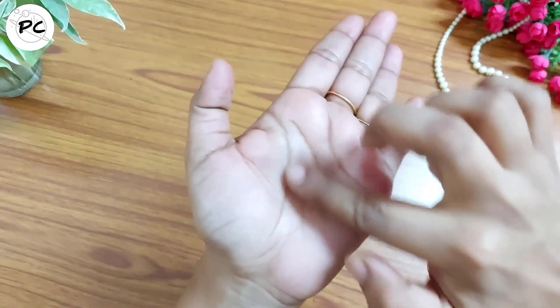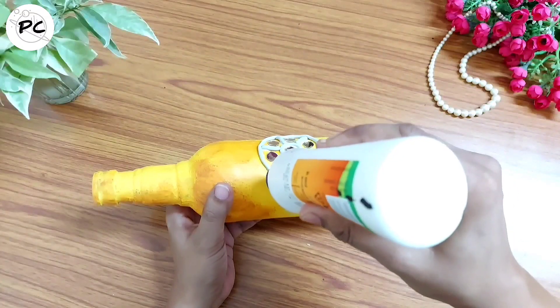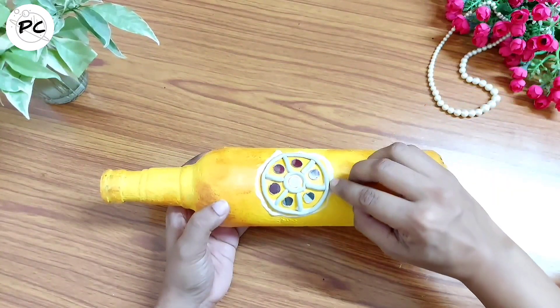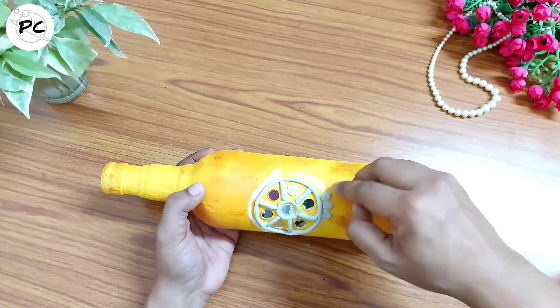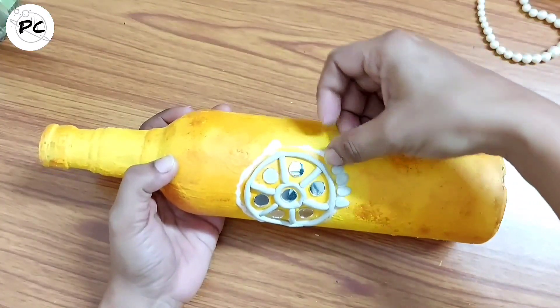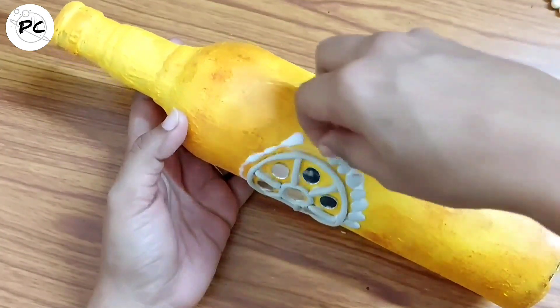Next हम clay का छोटा सा ball बनाएंगे और इसको drop का shape देंगे। Stick करते time इसको हम थोड़ा सा अपनी finger से press कर लेंगे, जिससे यह flat हो जाएगा। इसी तरह हम clay को छोटे-छोटे equal parts में divide करके drop shape में ready कर लेंगे और एक-एक करके इनको circle के साथ चिपकाते जाएंगे।